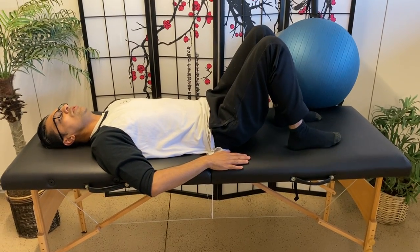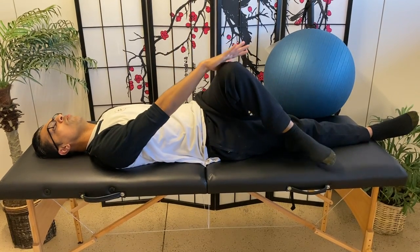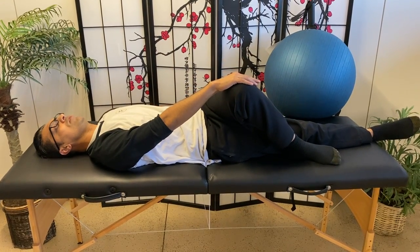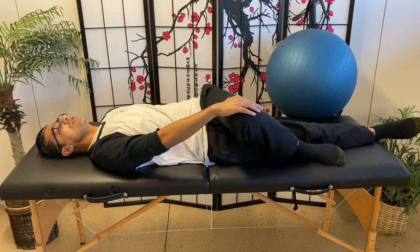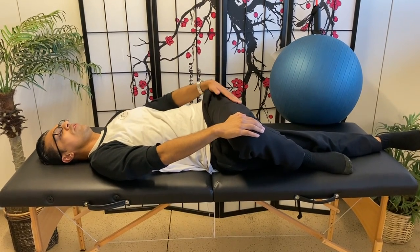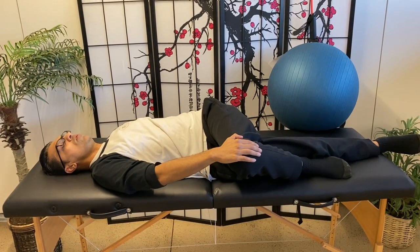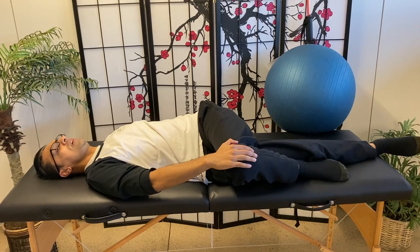The next exercise we're going to do is called the crossover. So you straighten your leg out, bring one leg over the other. You can have your hand hold on here and just cross over like that. And that's a great stretch for the TFL right in here in your glutes. You want to hold this for about 20 to 30 seconds.